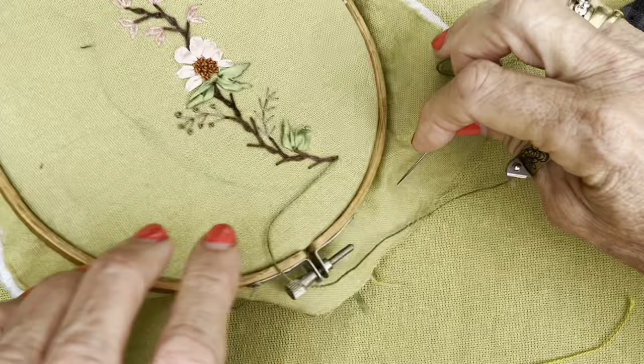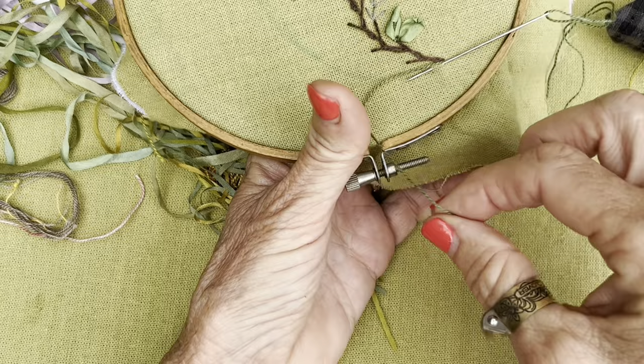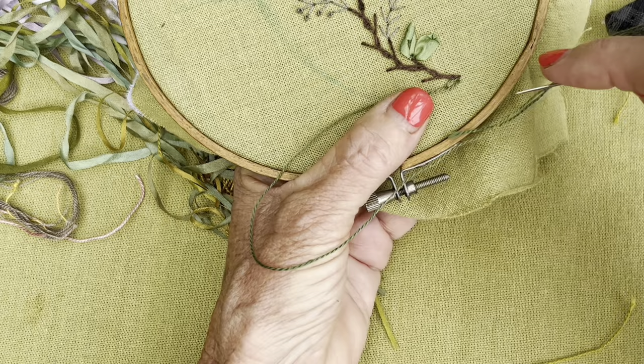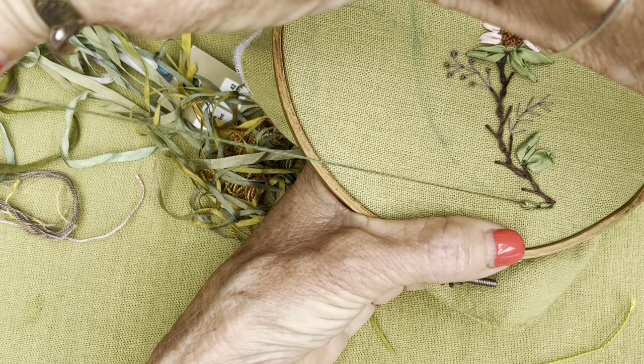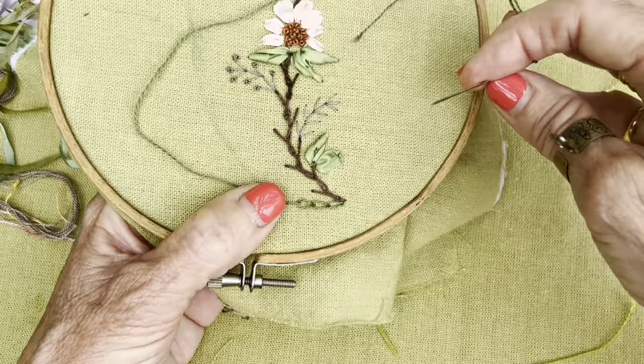You reinsert your needle in exactly the same place where the thread came out and you're going to travel along, with this thread going underneath your needle. Don't pull this too tight because it'll close up. So once again you're going to go to the right of it and pull it through. Remember that this linen is very loosely woven. The cardinal sin of a chain stitch is actually to pull it backwards because you shorten it — so don't do that.